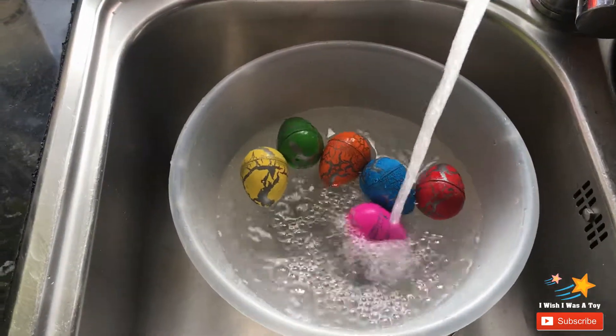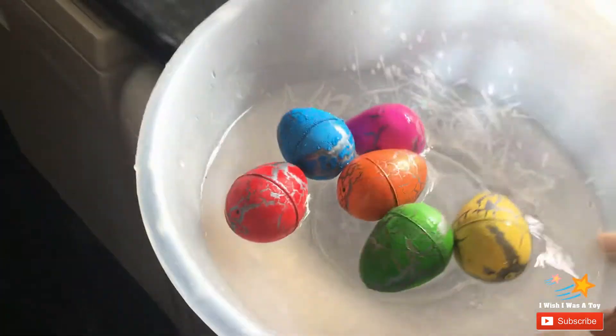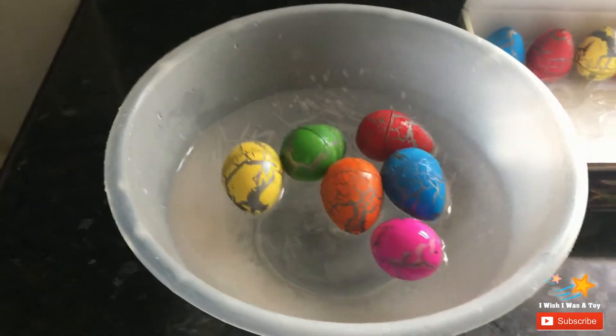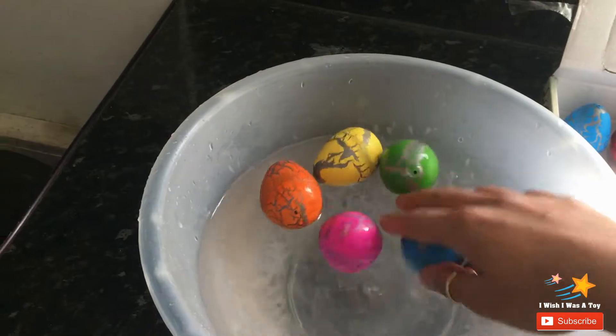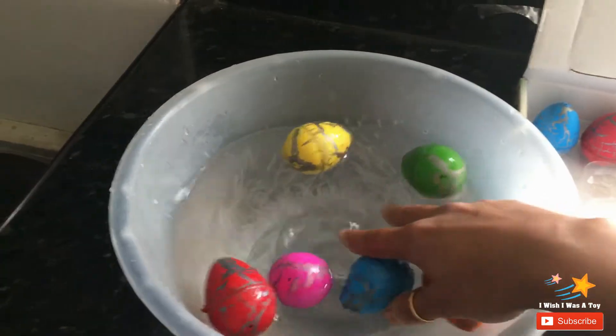I think that'll be enough. Right, let's take the tub back. So after an hour these eggs will become soft and they will hatch, and we will see what's inside.